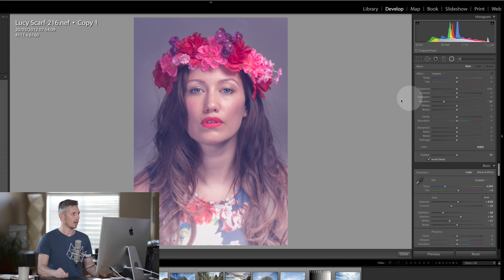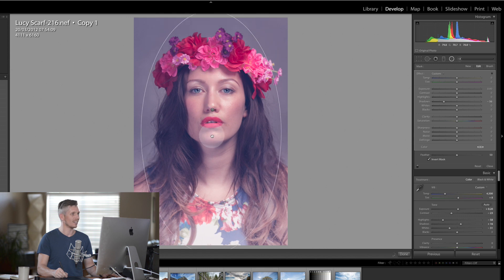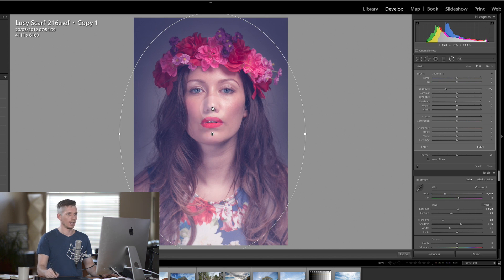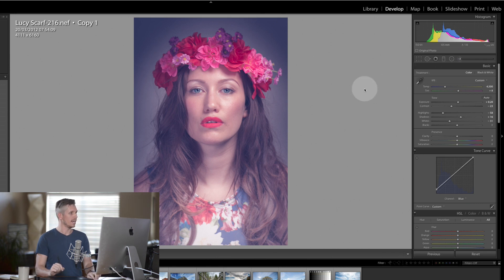I'm going to add one more final thing — another radial filter, a little bit like a vignette. I'm going to knock the exposure down, make sure I invert that mask, make it a little wider, and take the feathering down so it just moves away from the face.